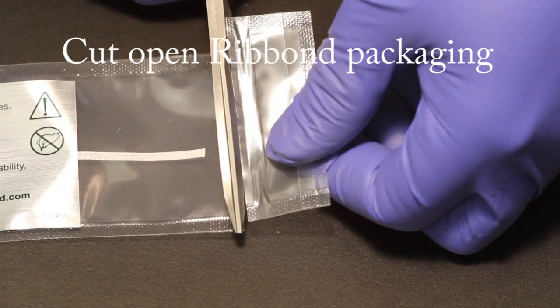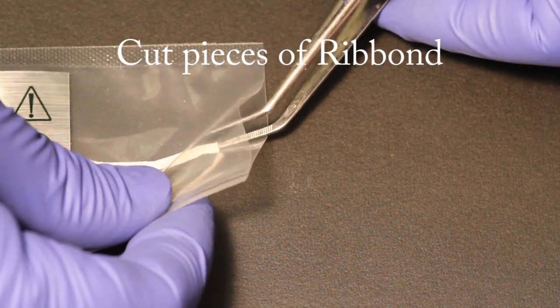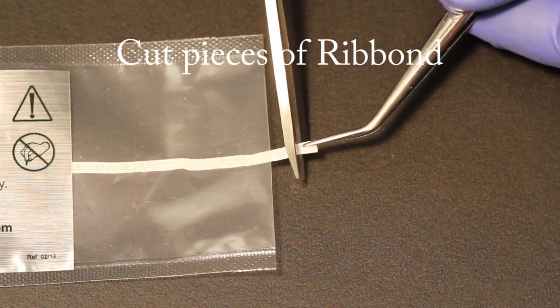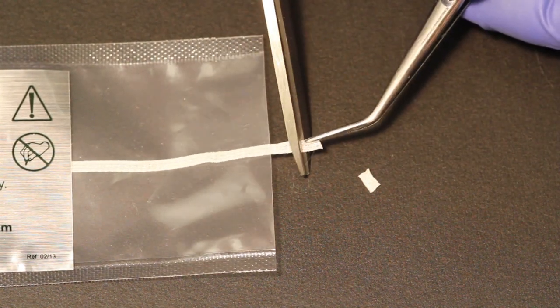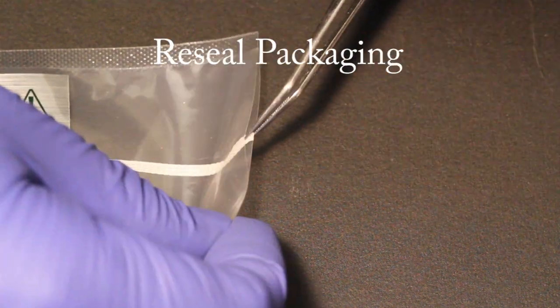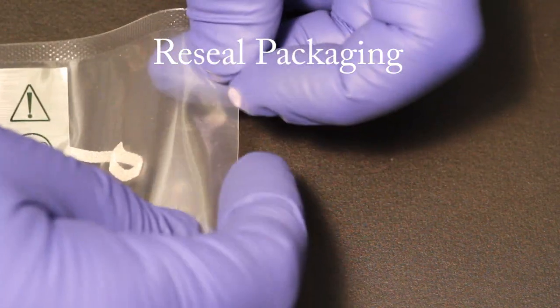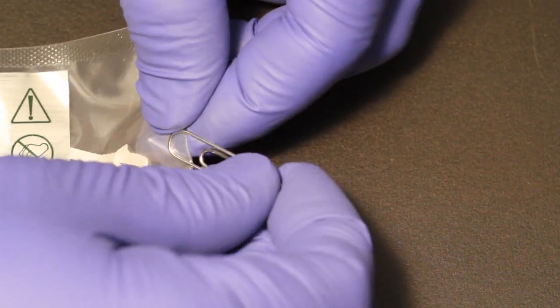Cut pieces of Ribbon. Open the plastic packaging and use cotton pliers to remove the Ribbon. Cut the Ribbon with the special Ribbon scissors. Ribbon is made from the same ultra-high molecular weight polyethylene fibers used to make bulletproof vests, and normal scissors will not cut it. Re-seal the Ribbon by folding over the end of the packaging and secure it with a paper clip. This will help to maintain Ribbon's indefinite shelf life.